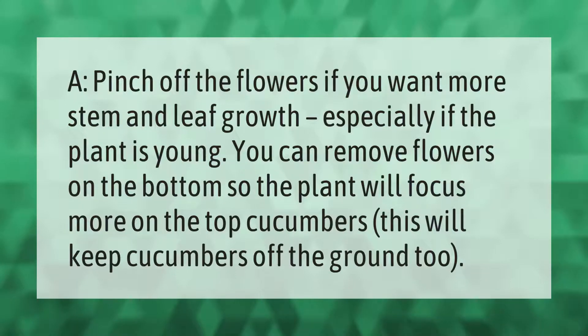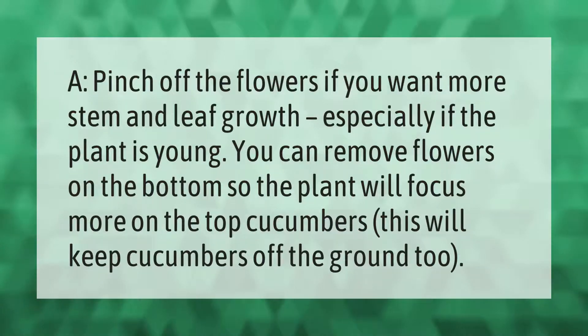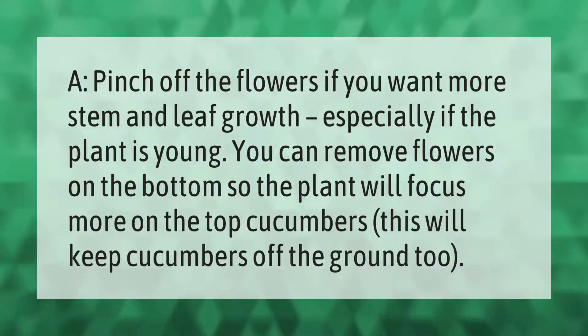Pinch off the flowers if you want more stem and leaf growth, especially if the plant is young. You can remove flowers on the bottom so the plant will focus more on the top cucumbers. This will also keep cucumbers off the ground.